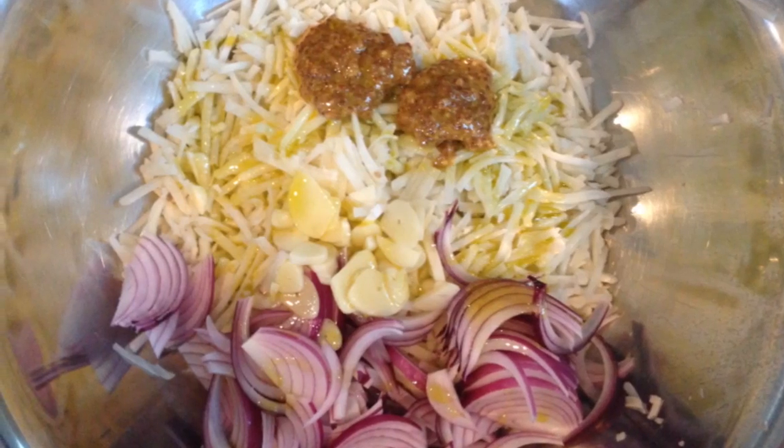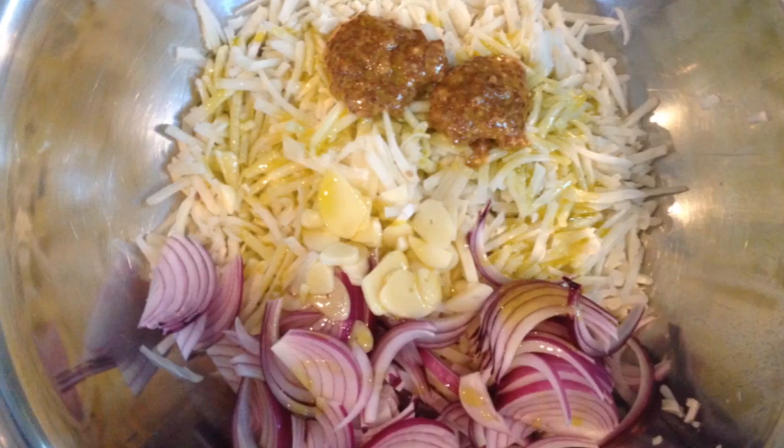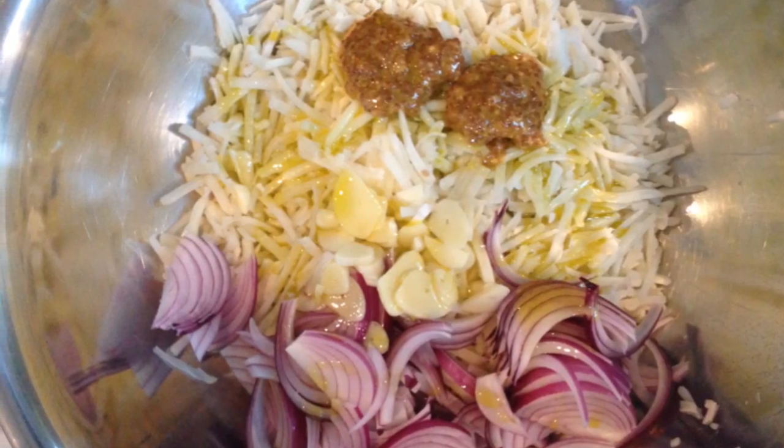First, combine frozen hash browns, sliced red onion, garlic, whole grain mustard, olive oil, salt and pepper in a large bowl.